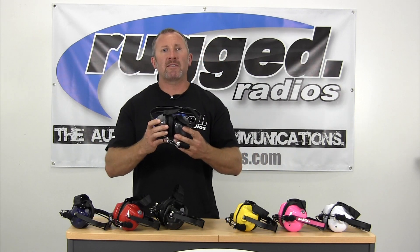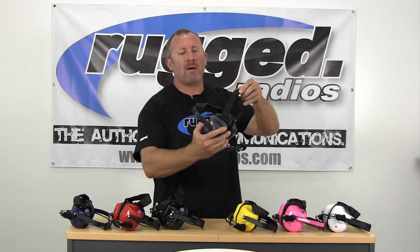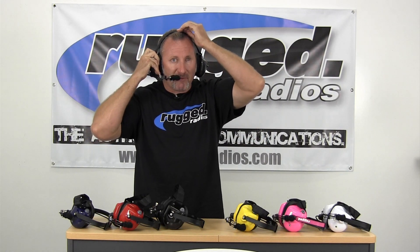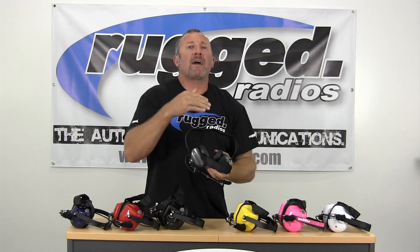Today we're going to talk about the Rugged H41 Behind the Head Headset. What the Behind the Head design means is it's got the strap that goes over the top and the band that goes around the back. So when you put the headset on, you have the adjustable velcro strap on the top and the band that goes around the back — designed so it'll go underneath a hard hat.